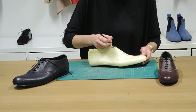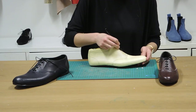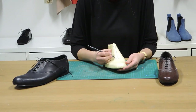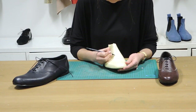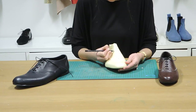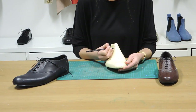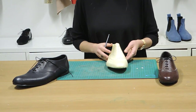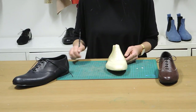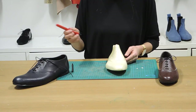So next we're going to go ahead and cut that out. You can also at this stage, if you want to, plot in your eyelet holes for your laces. I can very basically mark those in now, but it is a good idea to use a ruler to make sure that they're perfectly symmetrical and an even distance apart. So I'm going to go ahead and cut that out now.